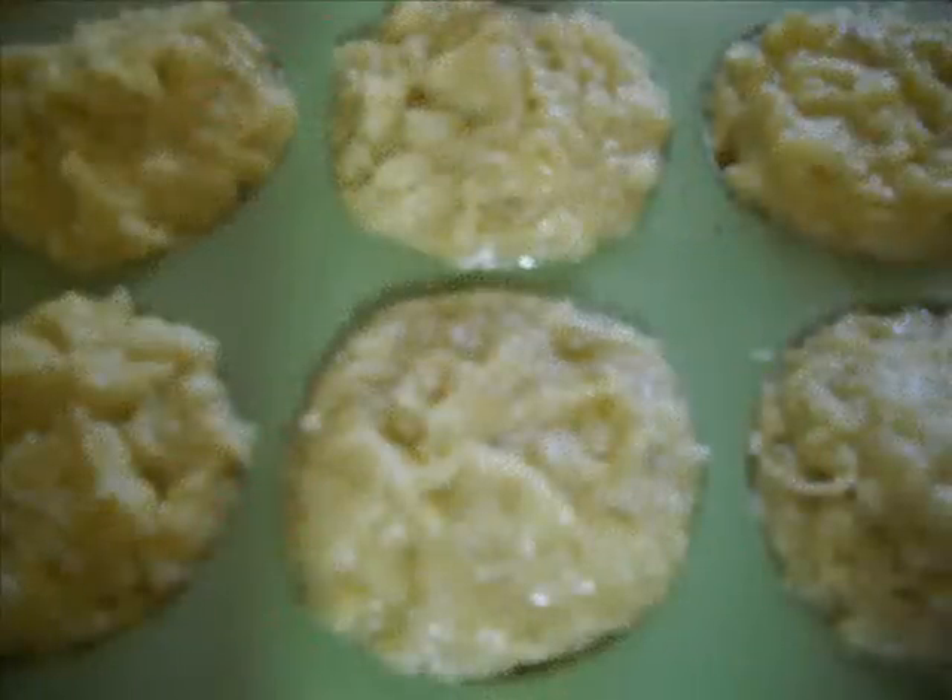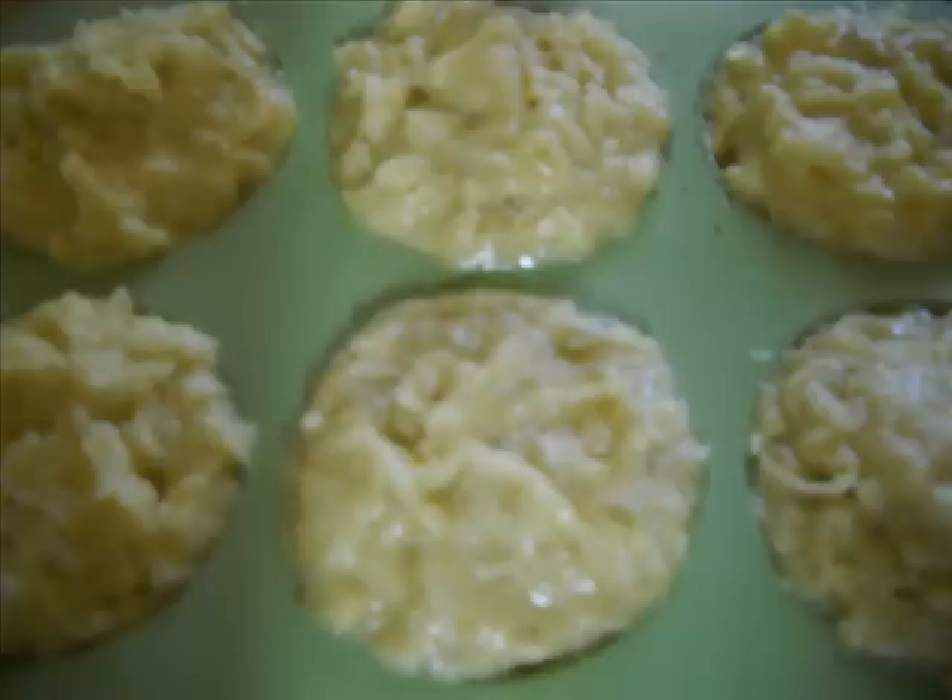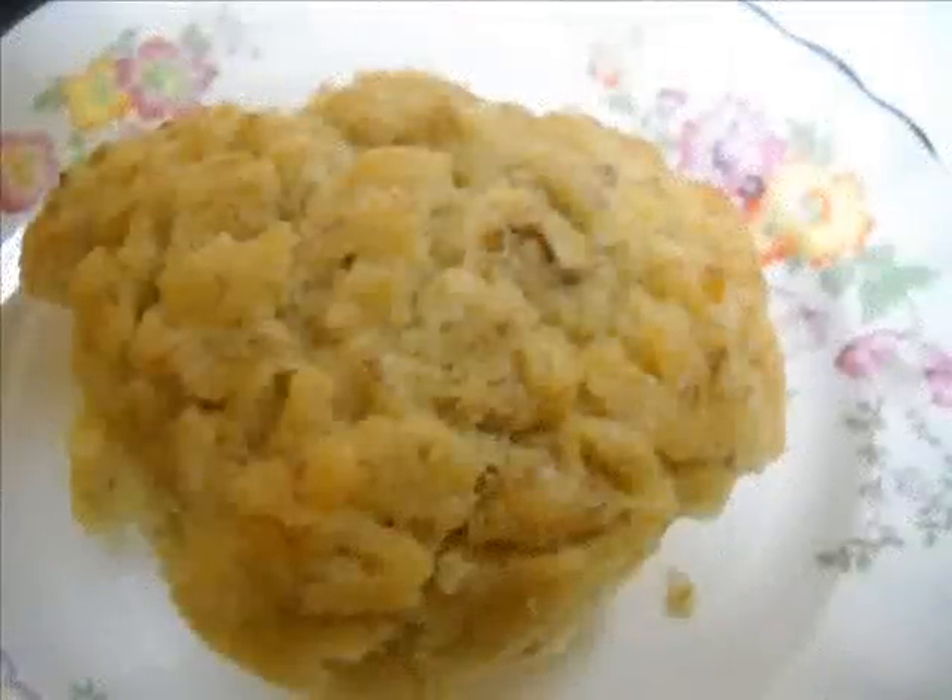I mixed it all together and poured the batter into six muffin cups. This recipe was supposed to make eight muffins, but I was making it in my solar oven and I didn't want to get out another muffin pan and stack them, because I knew they'd probably poof up. So I really stuffed these muffin cups and the muffins turned out huge. I was supposed to sprinkle extra coconut on top, which I forgot to do.